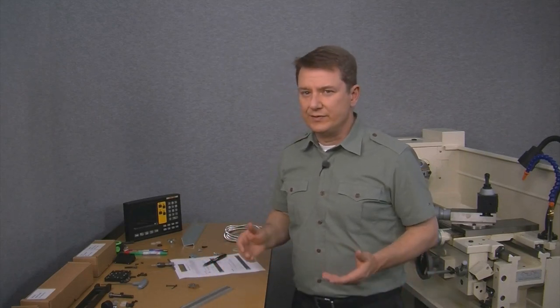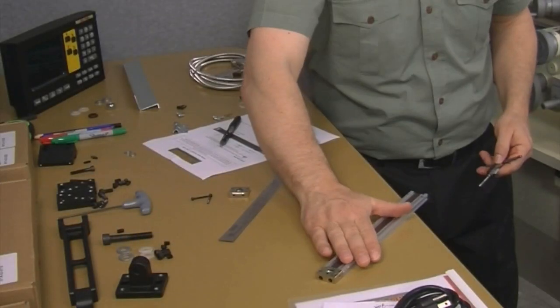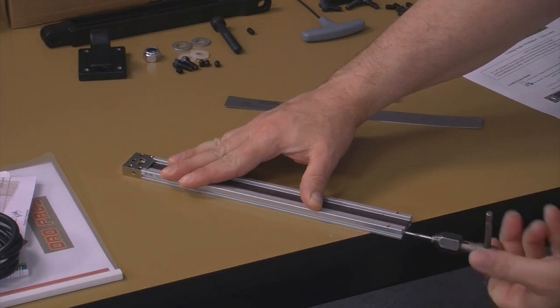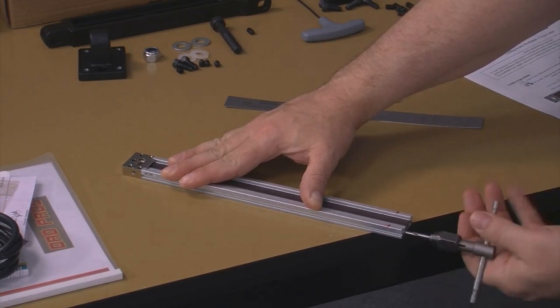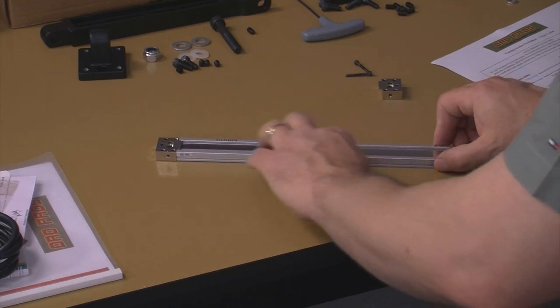All we really need to do now is simply tap the hole, and to do that we'll use an M3 by 0.5 plug tap. With that done, we'll put the stainless steel strip back in and then bolt on the end caps.